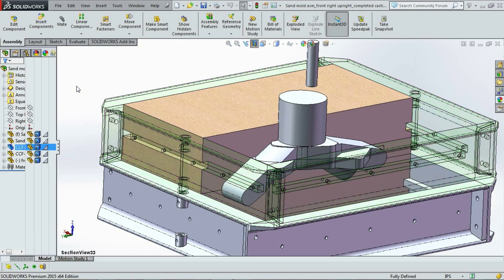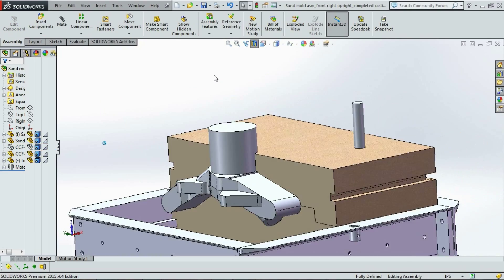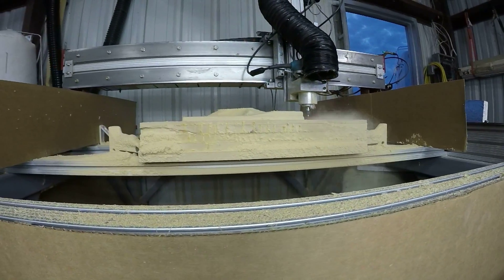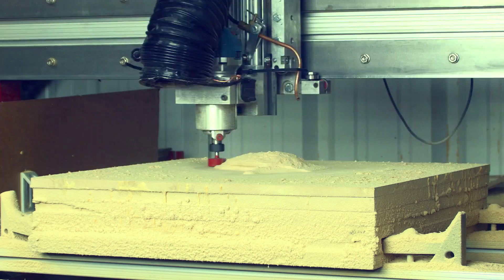Here you can see the part in the sand. Time to get to work. MDF sheets are glued together to make the blank. That blank is machined by our CNC router and painted.